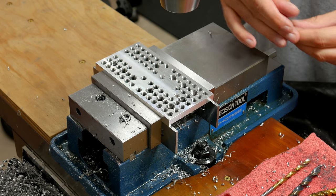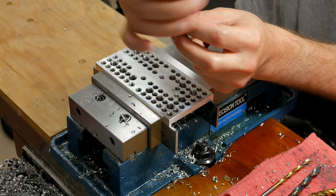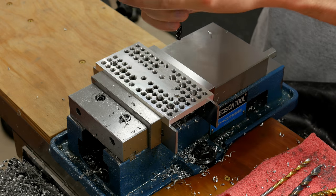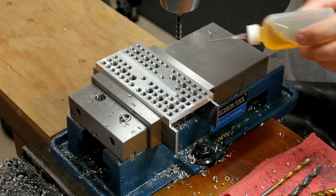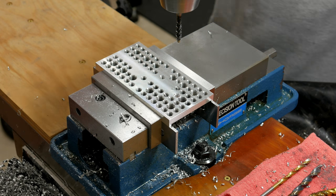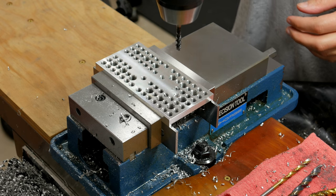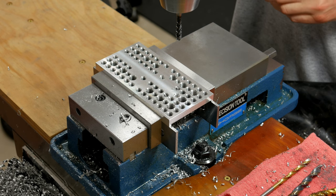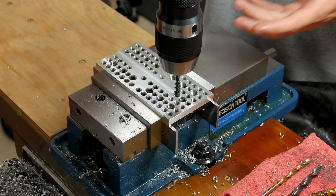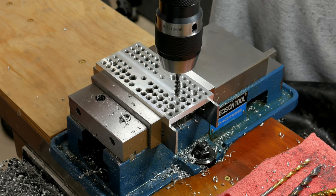The last step is to power tap. With this many holes — if I remember correctly, I counted them and there's 89 — hand tapping is just not an option, it would take forever. Taps in, I'm going to hit it with a little bit of Tap Magic. If you haven't done this before, it's really simple. Just have your quill loose — don't have it geared for power down feed or anything like that, that would be a real problem. All you do is lower the quill down, push it into the hole, and let the screw action pull it down. Once you've gone down far enough, stop the mill and reverse it back out.